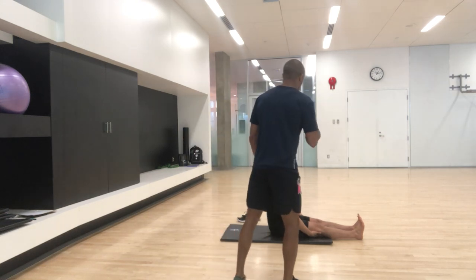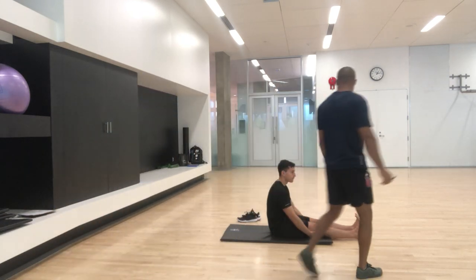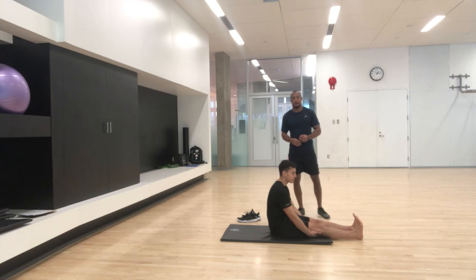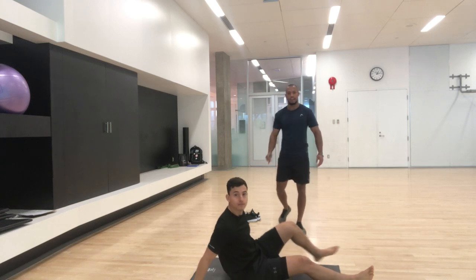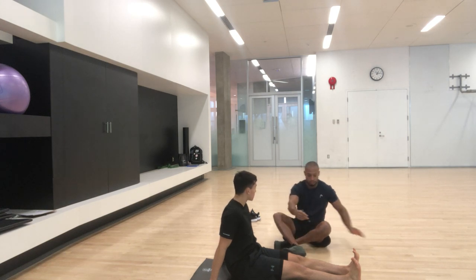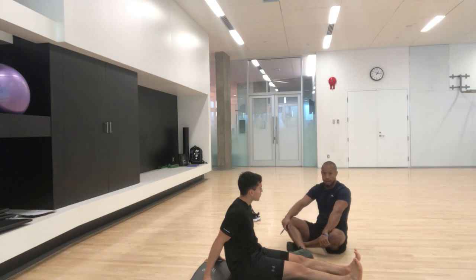Now we're going to look at the ankle joint. Flex the ankle down as far as you can, then flex the ankle up as high as you can. What we're testing here is super important. If I don't get proper foot and ankle mobility, I'm going to stress a lot of structures — particularly my joints and the kinetic chain coming up. This leads to persistent problems: lower back problems, knee problems, shoulder problems, even head problems.